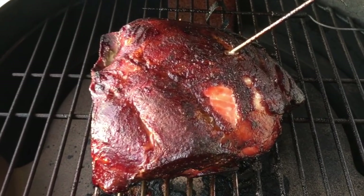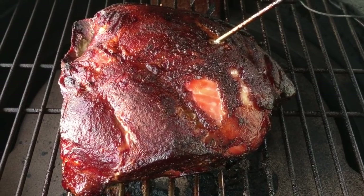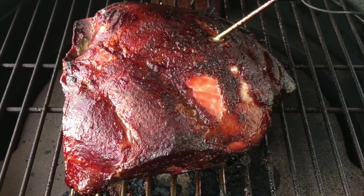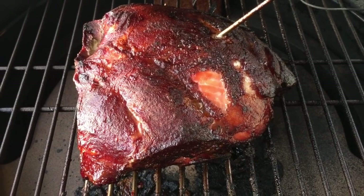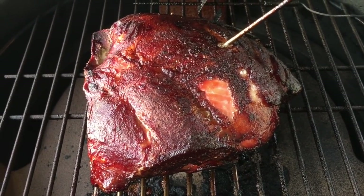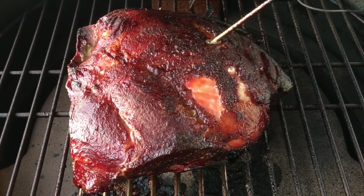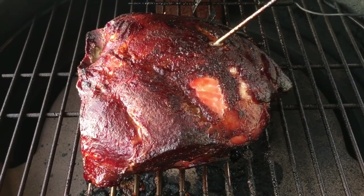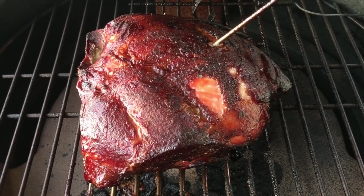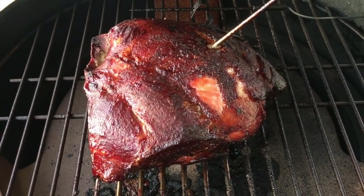Okay guys, here it is. Internal temperature is about 196. I'm going to go ahead and pull it off. It's been on the smoker now for 10 and a half hours - it took a little longer than normal. We had a long stall so we had to work through that stall. So 10 and a half hours in at 196, we're going to pull it, take it inside, wrap it up, let it rest for a little bit, and then go ahead and pull it.